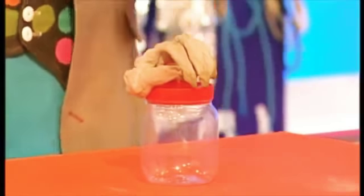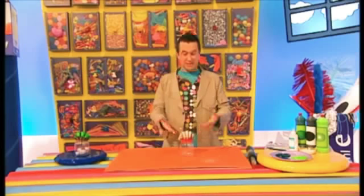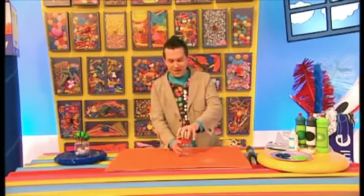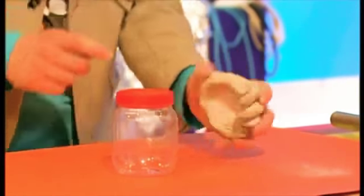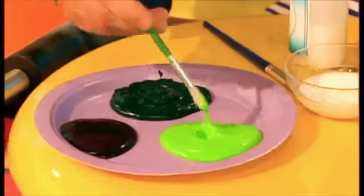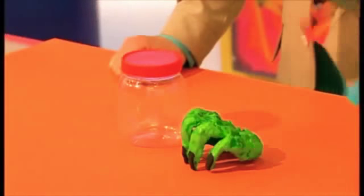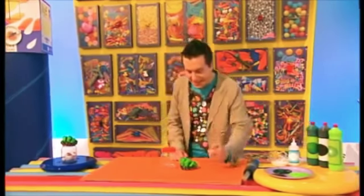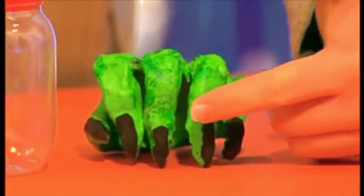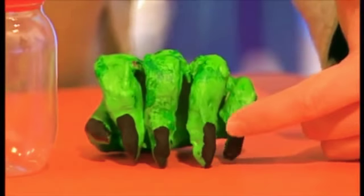You're now ready to paint your clay hand a spooky colour, like gruesome green or whatever you like really. And because it's not quite dry, it's easy to take off the hand and paint underneath it as well. You can add some extra detail by painting dark green on the fingers and the rest of the hand, and black paint on the fingernails.